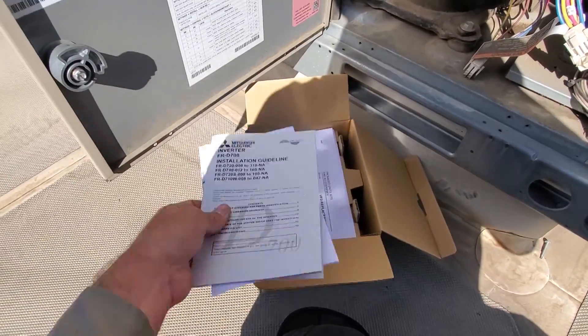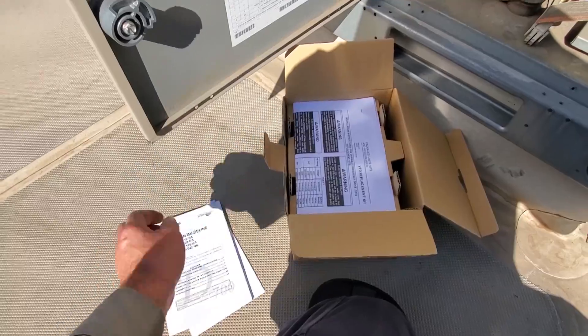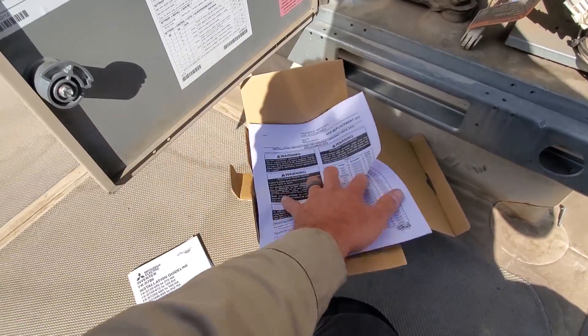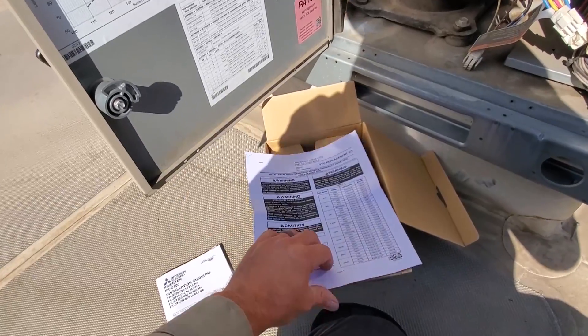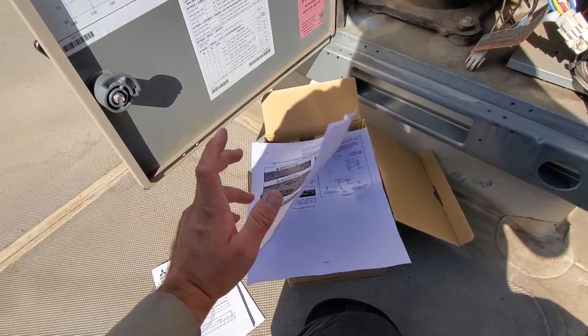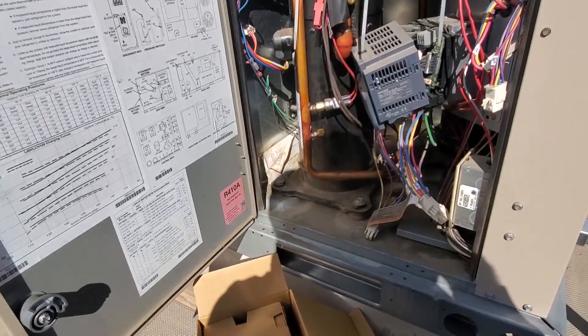This drive is supposed to come programmed, so I shouldn't have to do anything. But Lennox does have some instructions in here. And if you do have to do any programming, just call tech support and they'll walk you right through it. It should be a plug-and-play situation.